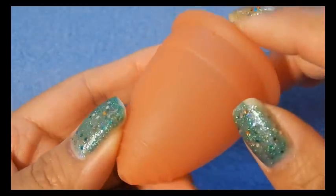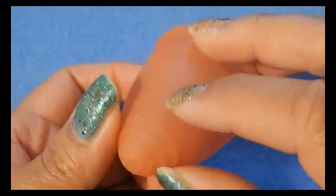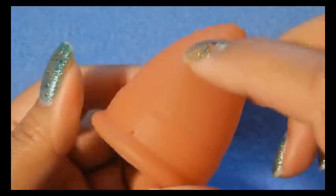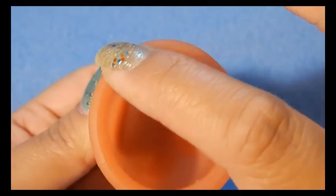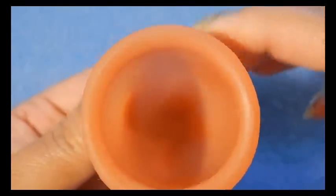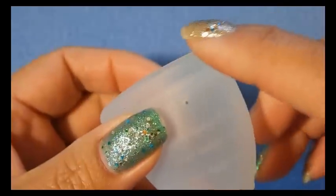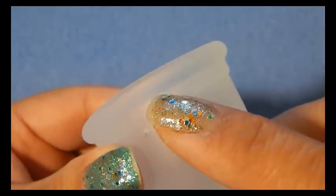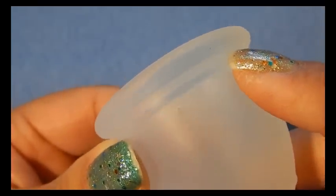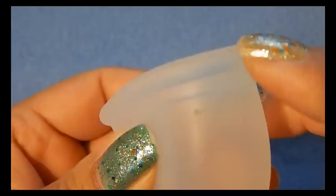The Lunette has a seam that runs all the way down one side of the cup, up and around the stem, and back down the other side. It also has a seam right on the very top of the rim that goes all the way around. The Ruby cup was molded in one piece and there is a seam right on the rim but on the side of the rim. They did pretty well minimizing the seams on the Ruby cup.